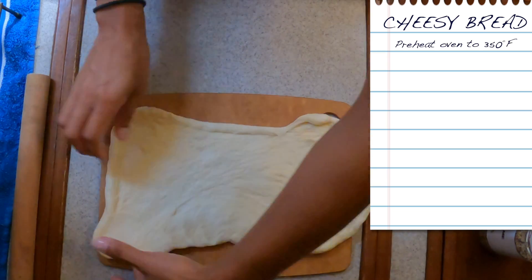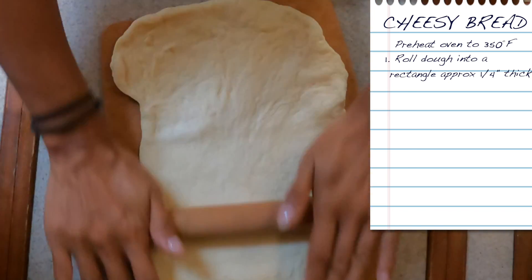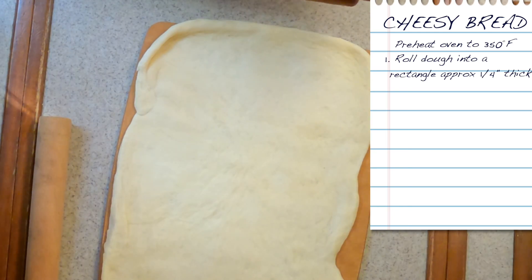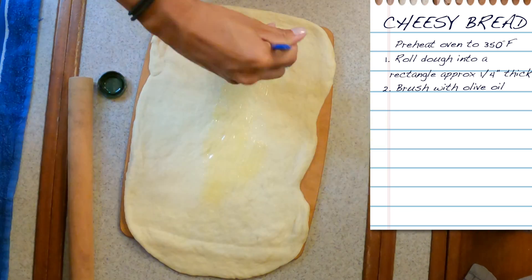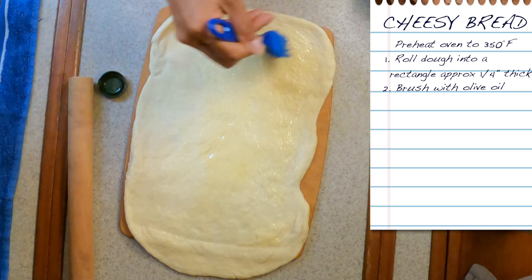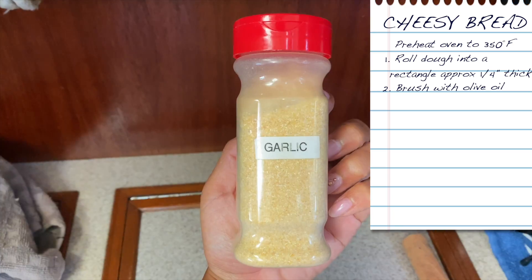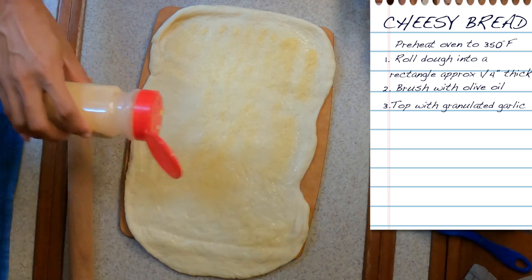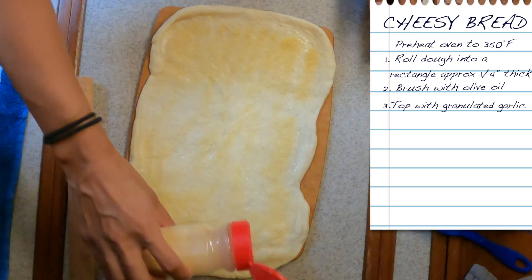For the cheesy bread, flatten out the dough into a rectangle and roll it out as even as possible, kind of like when you're making the bread loaf. I'm going to brush it with some olive oil — it doesn't have to be too much, it's just to make some of the seasoning stick a little bit better. Then garlic powder, and all of this is just to your preference so you can add as much as you want or as little as you want, add additional things, tweak it — whatever flavors you like.